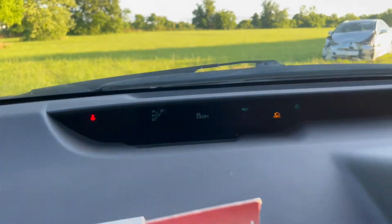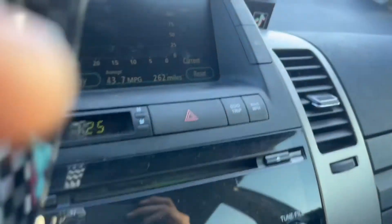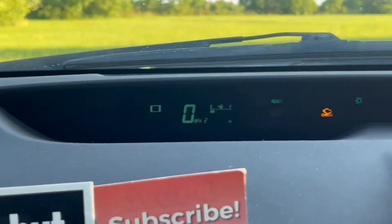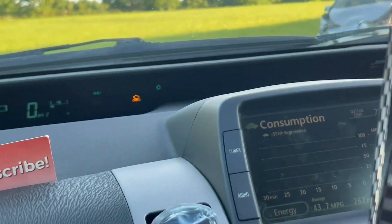It goes to the miles and then it's reset. So it's pretty simple — you just hold those buttons down, turn the key on, and then you wait for it to stop blinking where it shows the miles. And then it's reset. That's how you do it.